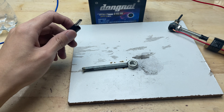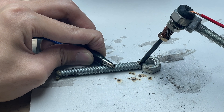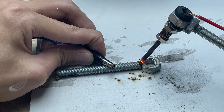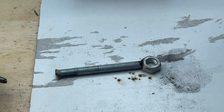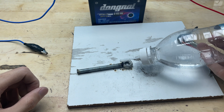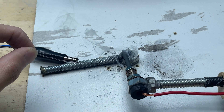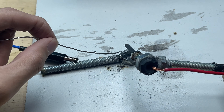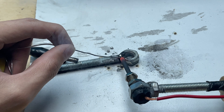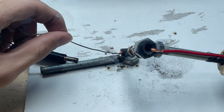I'll continue soldering another nut to a different bolt. The process is the same as before — I position the two parts correctly, apply heat gradually, and then feed the solder into the joint. I add a small amount of diluted acid to the surface of the bolt and nut to treat the oxidized layer again. Then I apply heat and feed the solder into the joint. Thanks to the clean surface, the solder flows more evenly and adheres directly to the metal, allowing the joint to form faster and remain more stable compared to dry soldering earlier.